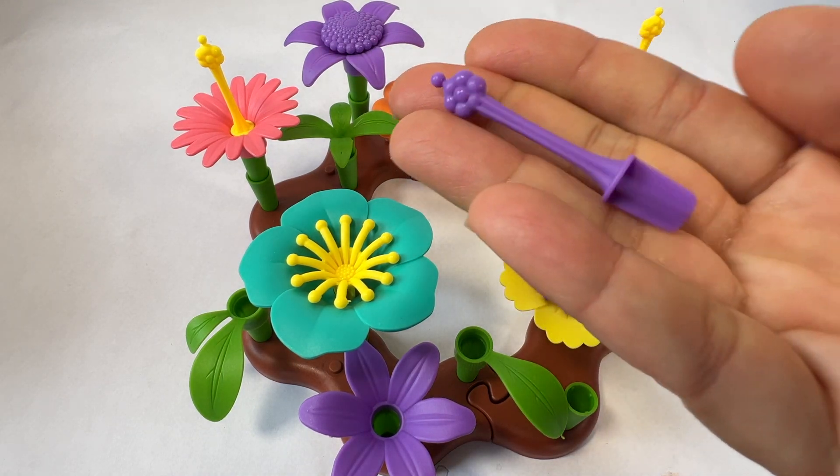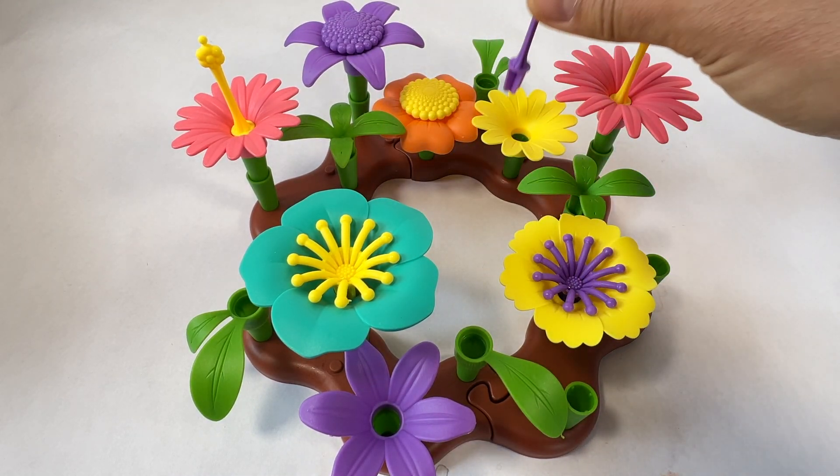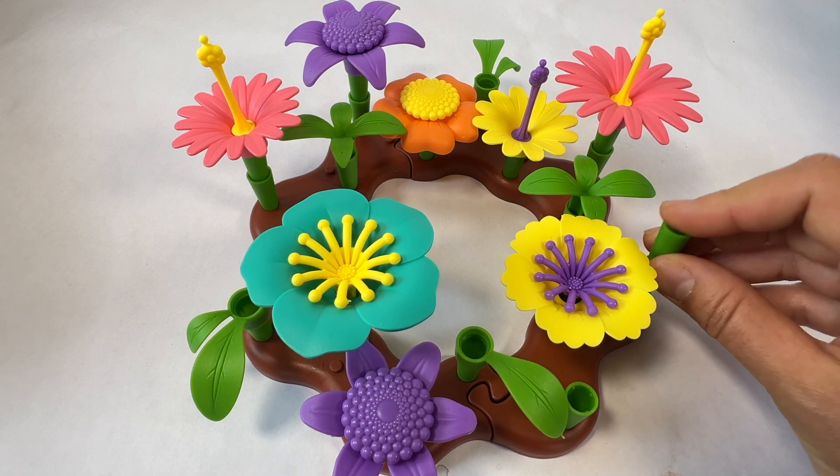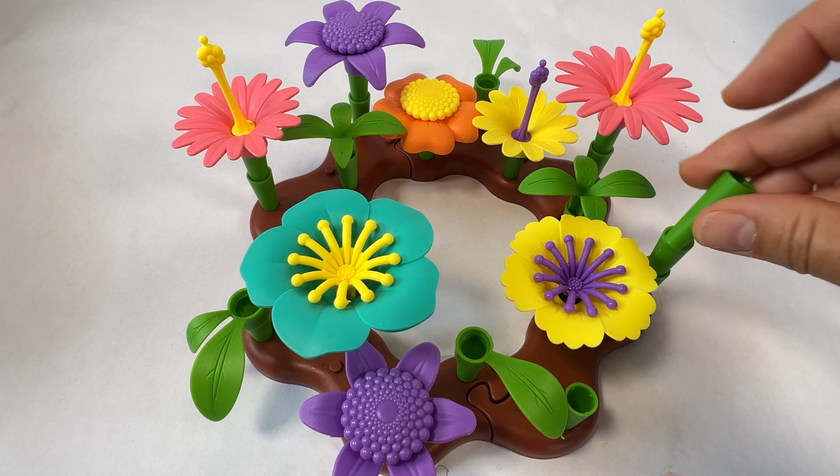Here's another pistil - this pistil is purple. That looks good right there. And there's a stamen. Now let's make some very tall cactus.